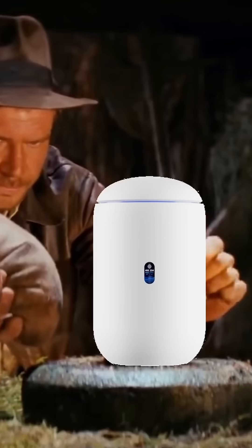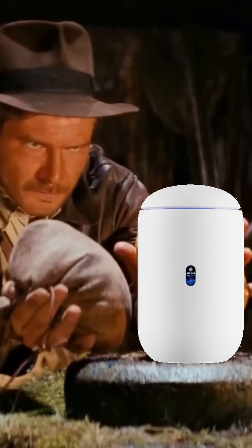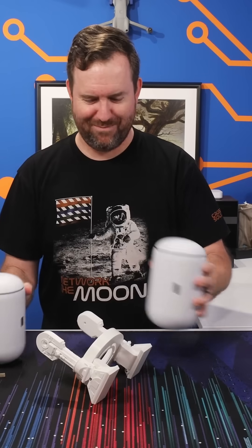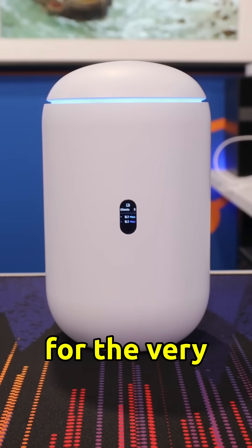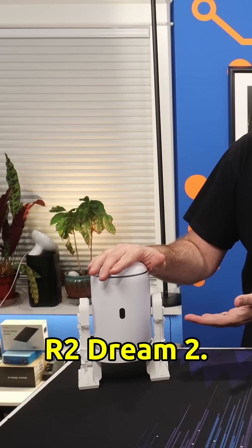I think I'm gonna do this Indiana Jones style here. Just released is the UDR7. That's right, Ubiquiti has finally released a much anticipated update for the very popular Dream Router, AKA the R2 Dream 2.